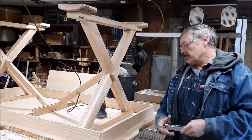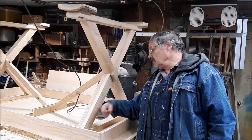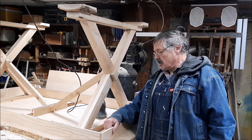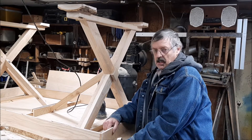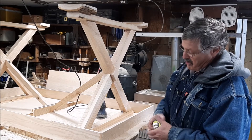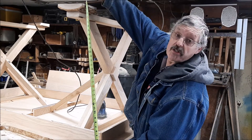It occurs to me — I thought I had footage of building these legs, but I don't. So I'm going to try to explain what I did. I wanted the table height to be — if I could remember now, that would be a good thing, wouldn't it? Let me take a tape measurement and tell you. About 35 inches.